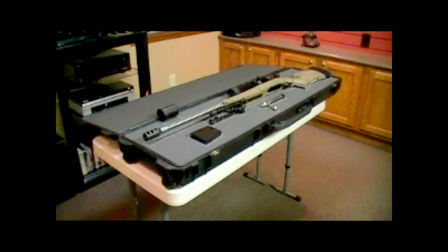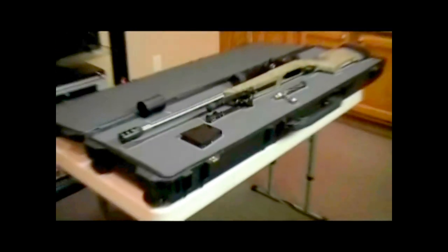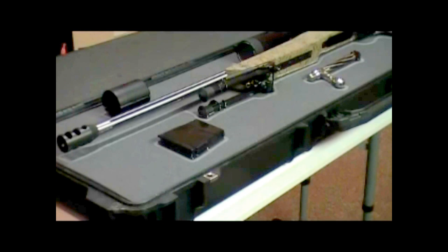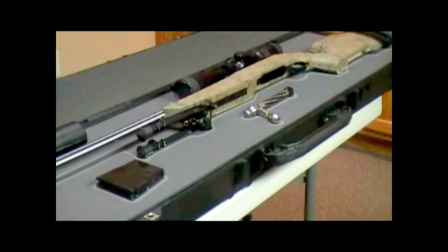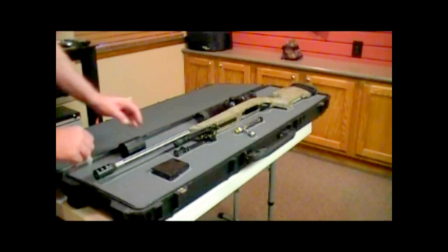You start off with a piece of chalk. The idea is you're tracing a line around the rifle and any of the items you choose to put into the case. In this particular case, I'm putting in a five-round magazine, the extension on my scope — a sun shade — and I'm also going to cut in the bolt so that I can remove the bolt. Just start out with chalk and trace the lines all the way around completely.